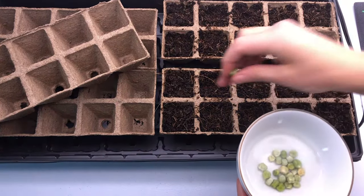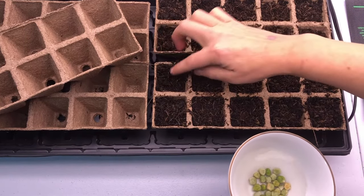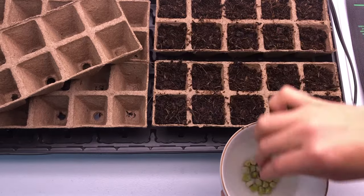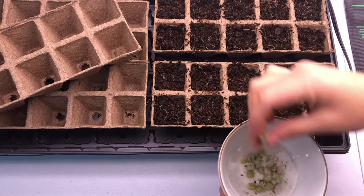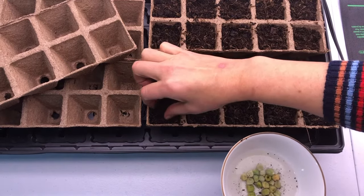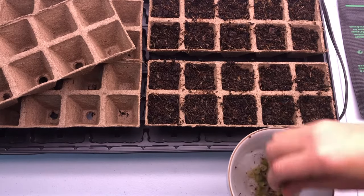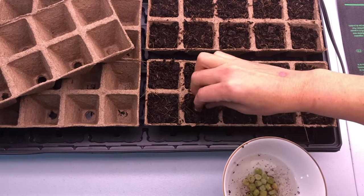Now it's time to sow. You'll want to tuck your seeds in — some people use a pencil to poke a hole, but I'm just going to use my fingers. A good rule of thumb is to put the seeds about two seed lengths below the soil surface, but some seeds do need light to germinate, so make sure you check your sowing instructions.